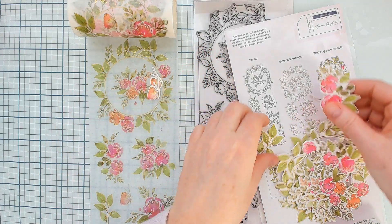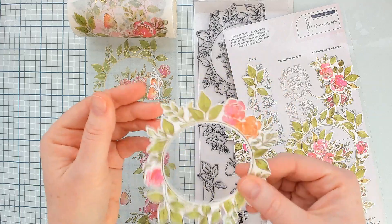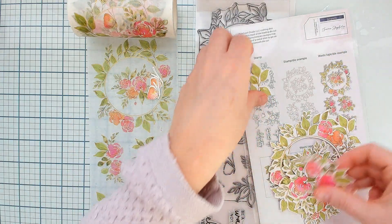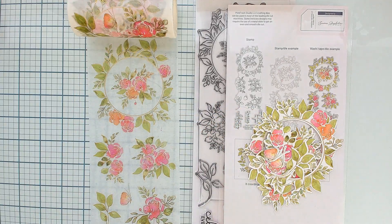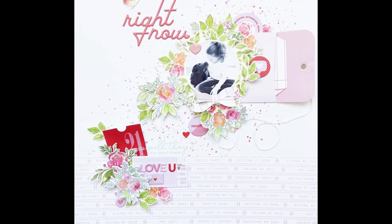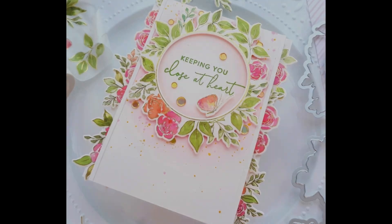I have adhered my washi tape down to 100-pound white cardstock before cutting it out. You can adhere it to really any type of cardstock you want to. You can adhere it to vellum if you'd like to keep that nice translucent feel, or adhere it to parchment paper and then when you die cut it you can actually peel that off and use the washi tape as a sticker. Here are a few more projects using the English Garden set of washi tape, stamps, and dies.